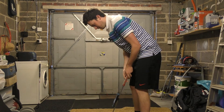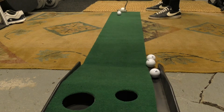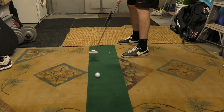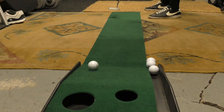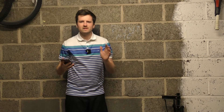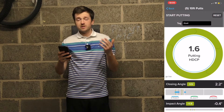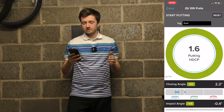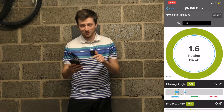Five putts, I believe it is. Right then, let's have a look at the data we've just collected with those five putts on the iPing app. It's very generous — they give me a putter handicap of 1.6. This is not the first time I've done this today, so I've had a couple of practice runs to get it down to 1.6.